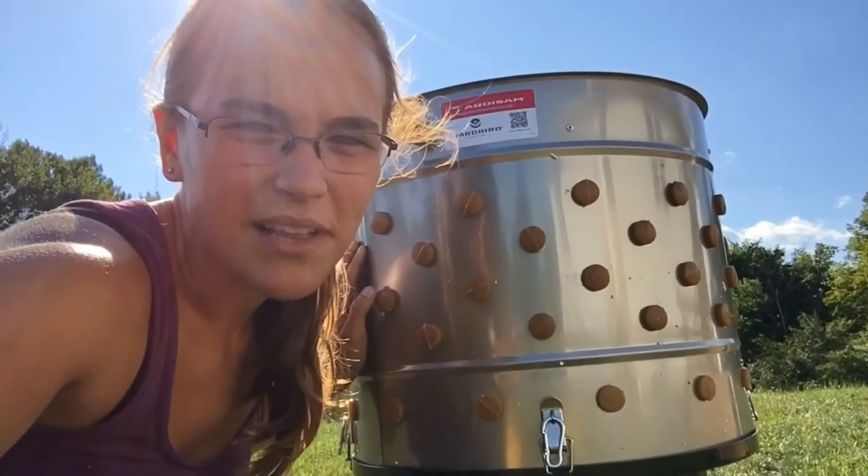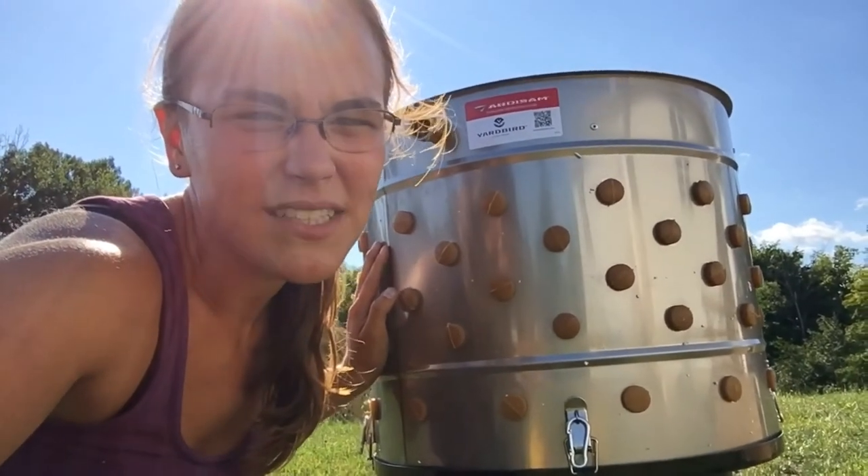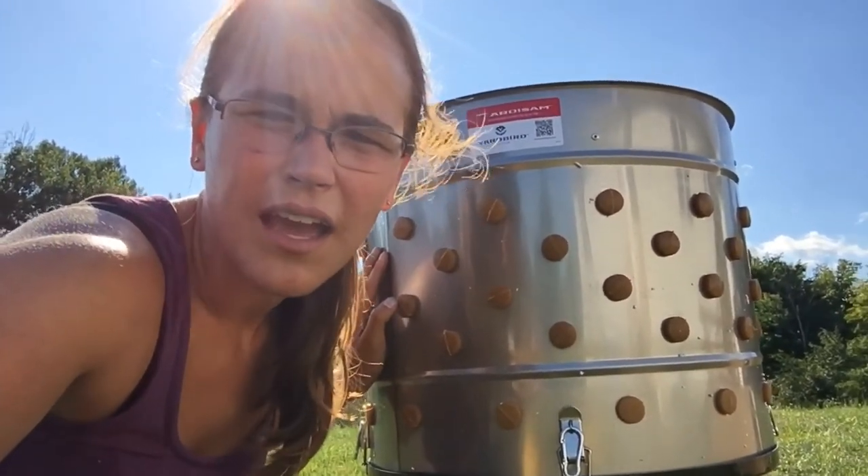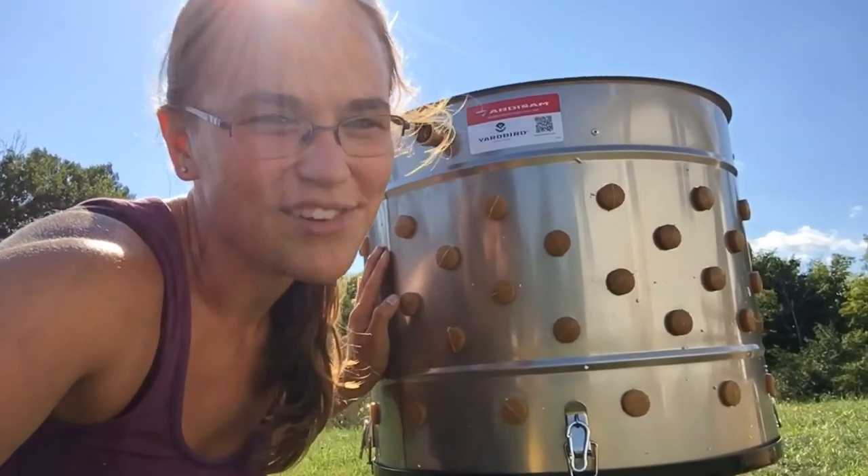Thank y'all for joining me today as I assembled my Yard Bird chicken plucker. We are gonna be using it this weekend to process our meat birds and we will definitely be doing a video of that, so look out for that either Saturday or Sunday. Please like and subscribe, guys, and join me on the next one!